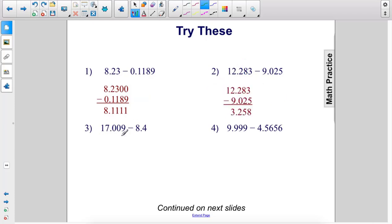Alright: 17.009 minus 8.4. I can put zeros in here if I want to. 9 minus 0 is 9. 0 minus 0 is 0. Now we have 0 minus 4, so we're going to borrow 10 from here — make that a 6, we get the 1 there. 10 minus 4 is 6. Then we drop down the decimal. 16 minus 8 is 8. The answer is 8.609.